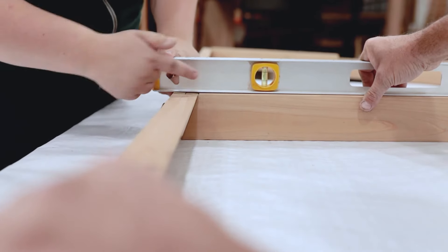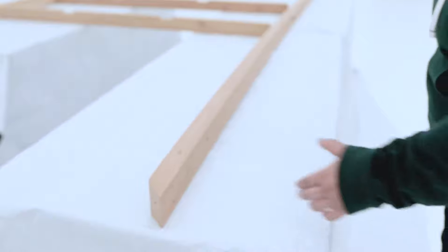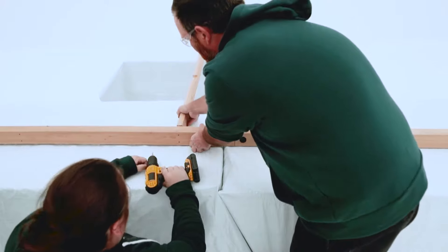In the correct position, the top of the fascia beam is flush with the top of the rafters and the angled ends on each side of the fascia beam will face towards the top. When aligned correctly, center the rafters over the pilot holes and secure with screws.